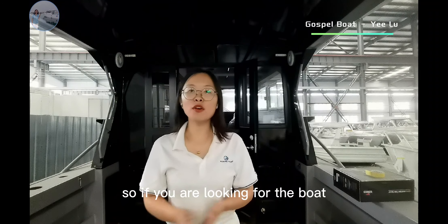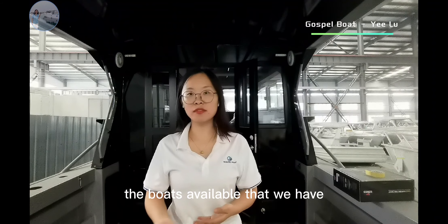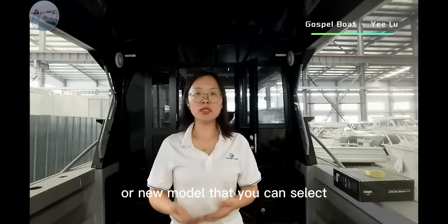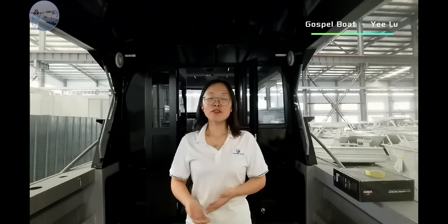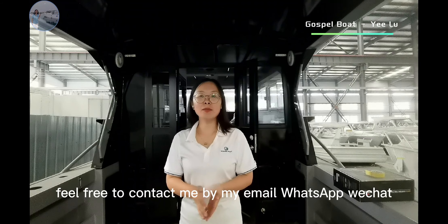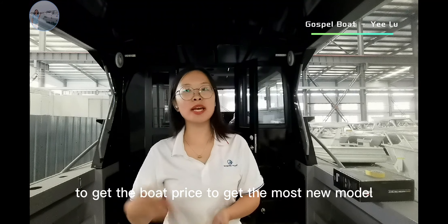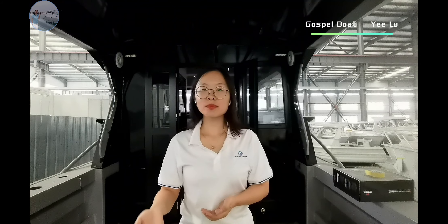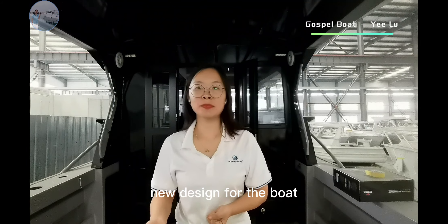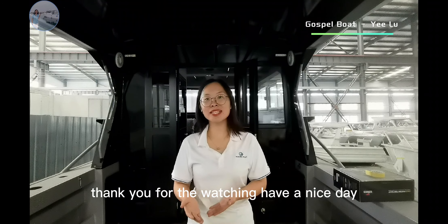So if you are looking for a boat, you can contact me to see the options — the boats we have available or new models you can select. Feel free to contact me by email, WhatsApp, or WeChat to get boat pricing and the latest new designs. This is Yi from Gospel Boat. Thank you for watching. Have a nice day.